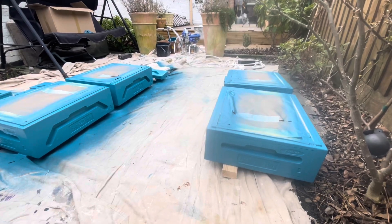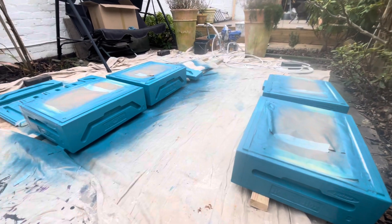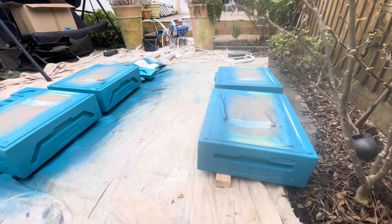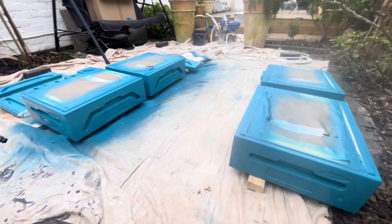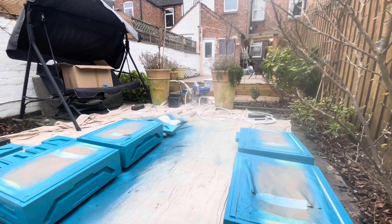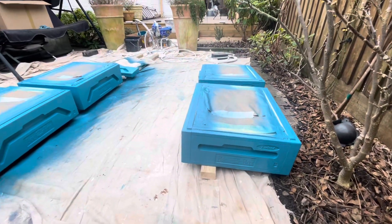I've just sprayed all my super boxes — four that have been made up. I had to mask around the top and bottom so I didn't get spray on the inside, and just sprayed them one good coat with the Graco cordless 390. They do look a treat. I might have to take them in soon because it's a bit windy out here.